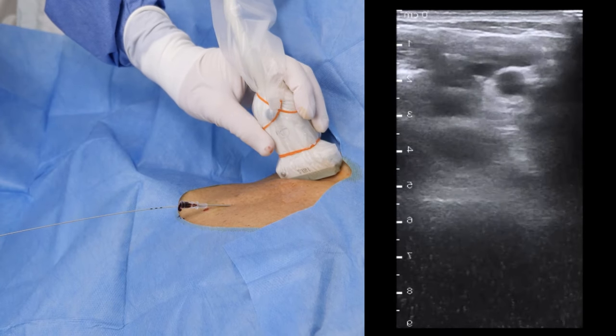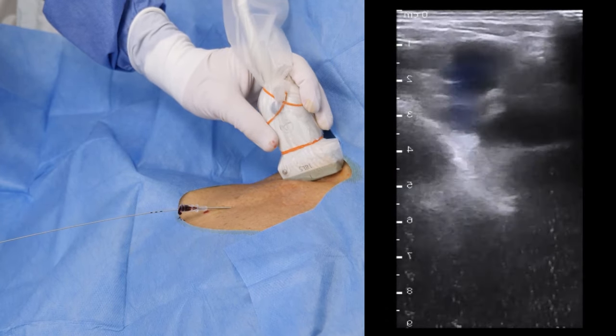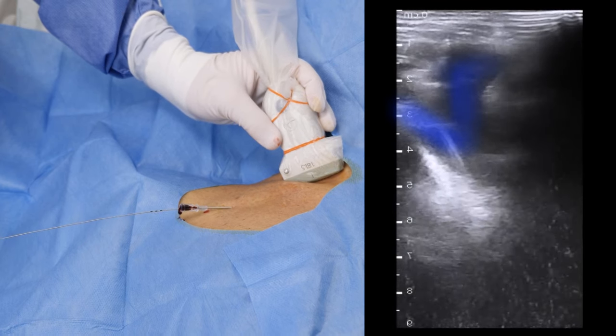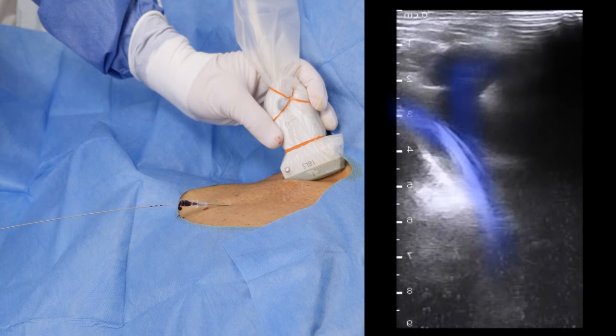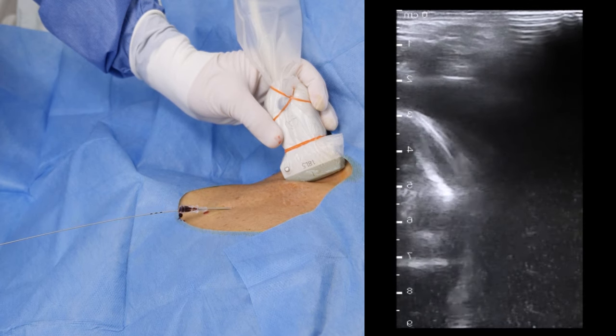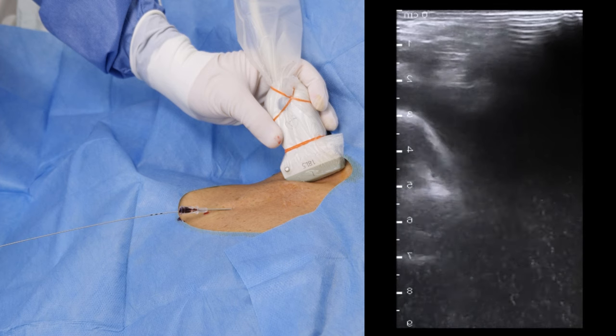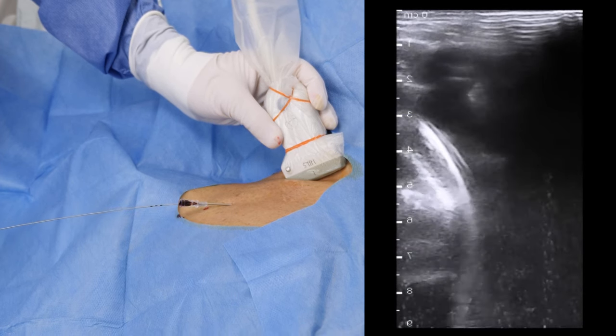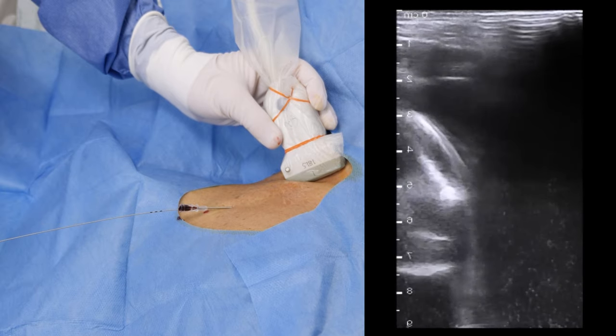Tilt the probe caudally and keep the jugular vein in the middle of the screen to find where it merges with the subclavian vein to form the superior vena cava. With this manoeuvre, the correct guide wire position can be verified. Note that the hyperechoic medial pleura, marked in green, may have a similar appearance as the guide wire, and for the novice, this is a potential pitfall.